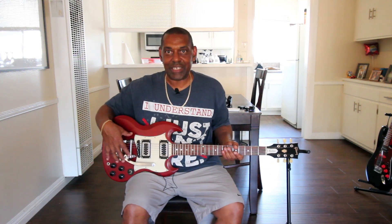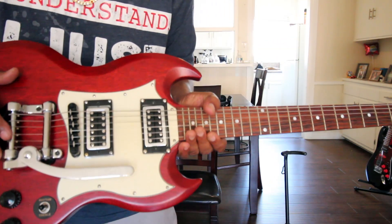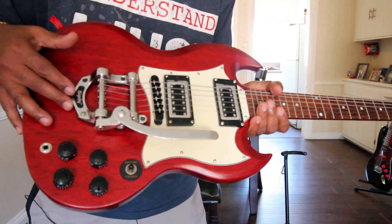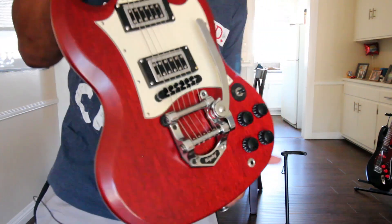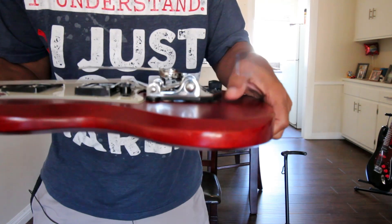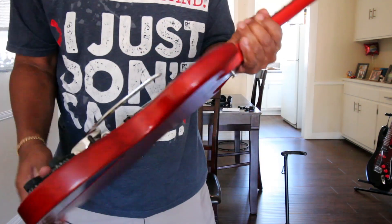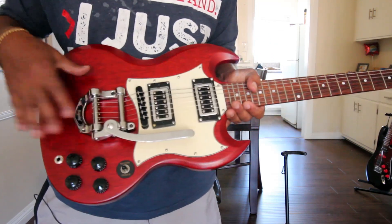Most noticeably, I put a Bigsby on — this is a B500 Bigsby — and it has the V500 Vibramate. If I turn it this way you can see the Bigsby is sitting on top of the Vibramate. I used the Vibramate so I didn't have to drill holes to mount the Bigsby, so this setup is fully reversible.